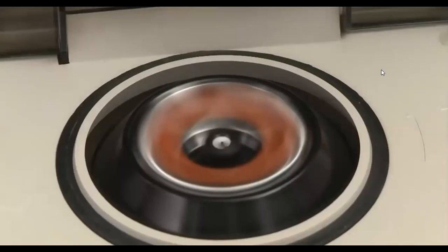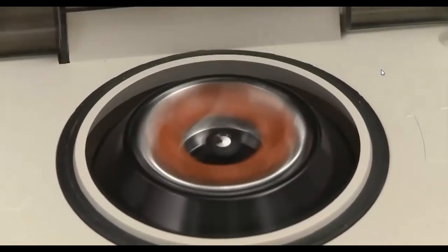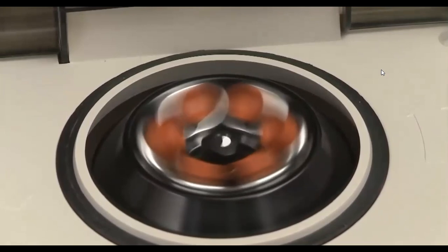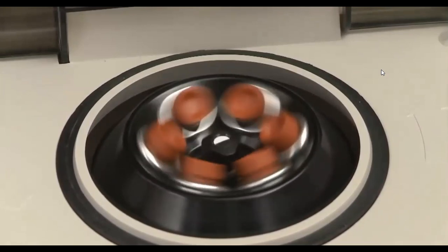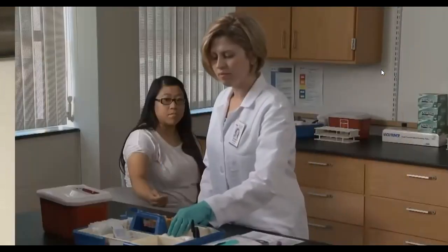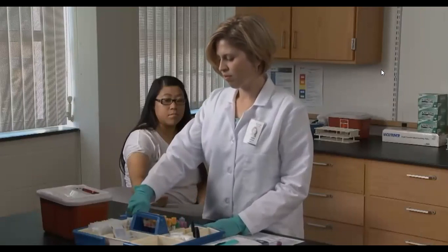There are many times when a single blood draw involves collection of more than one sample — you may be required to collect as many as 10 tubes in a single draw. This requires even greater skill and careful planning. Two keys to a successful multiple-tube draw must occur in the planning stage.